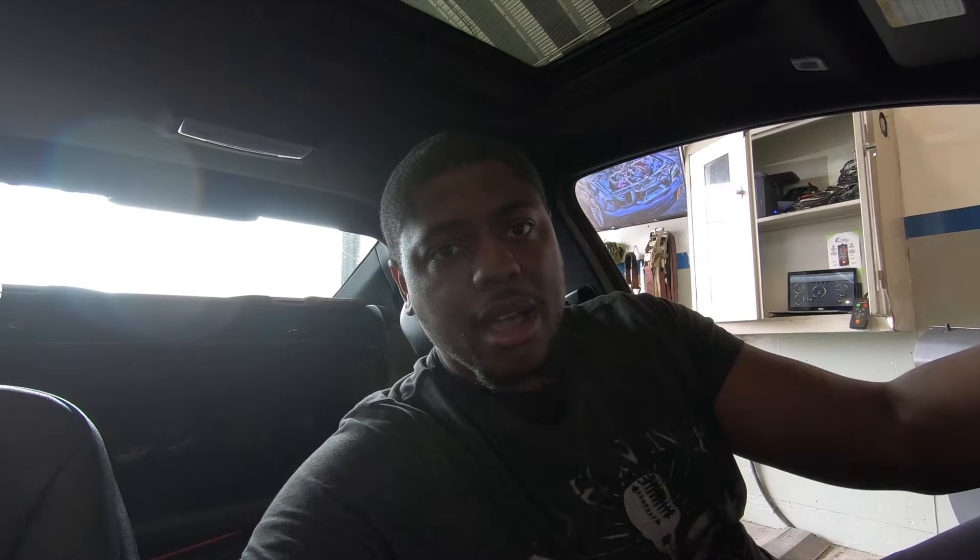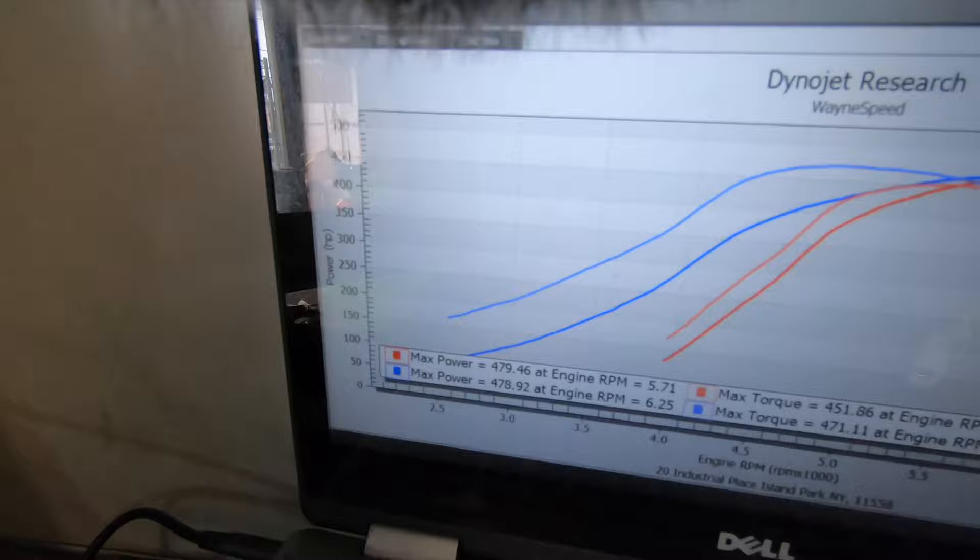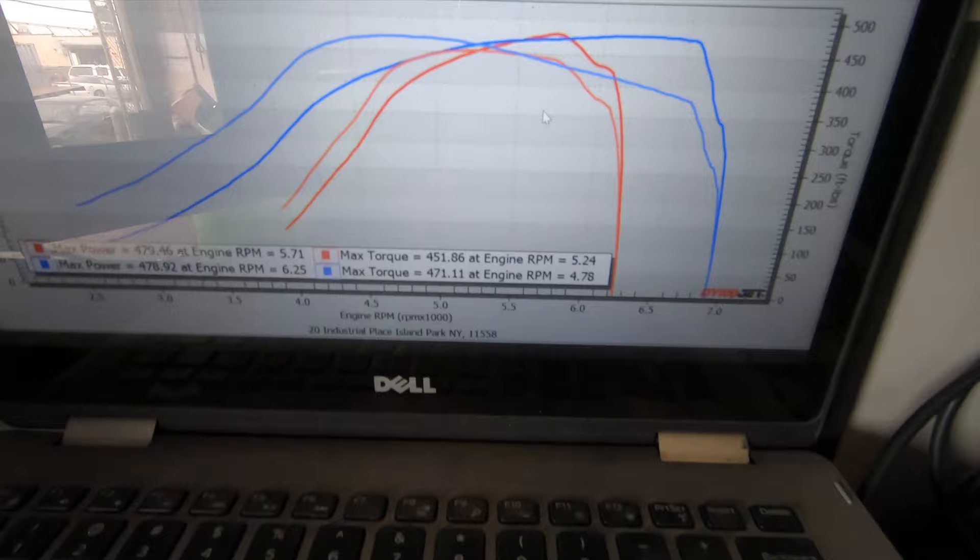Spoke to David — what we're gonna end up probably doing is dialing in on this dyno session, dialing in the fuel tables and the timing tables, and then do boost at a later time and try to make some power. Right now we're rocking 478 horsepower and 471 pound-feet of torque at 4,700 RPM. This is in fifth gear.